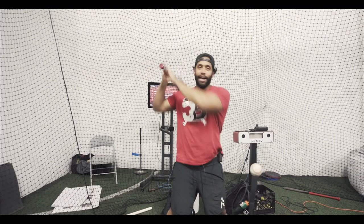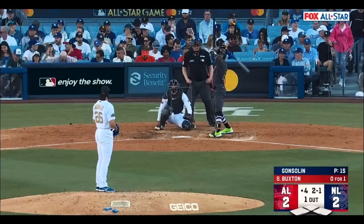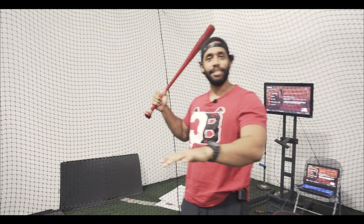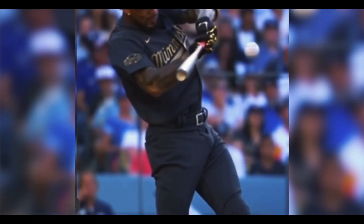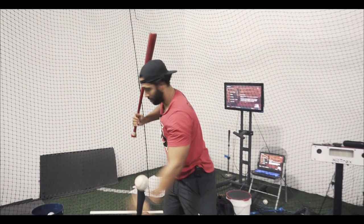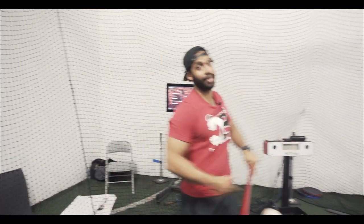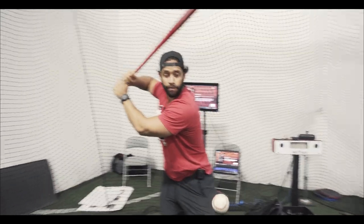Basically what he does — first of all, he already started with the hands high. So when a guy has the hands that high, normally if they keep it high, they will hit that pitch high. The problem is if they go down and the pitch comes in low, he has two options: don't swing, or when he swings he's going to get under the ball. What he does is keep his hands above, but turn the barrel back.